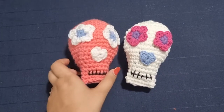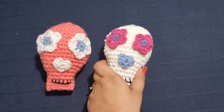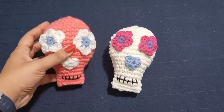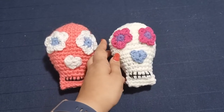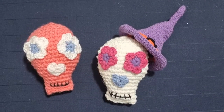Hi guys and welcome back. Halloween is right around the corner and today I have another really simple, really fun video. Today we're going to learn how to make sugar skulls. You can use the same pattern and just make regular skulls as well. You can add a keyring and turn this into a keychain or have it as a fun decoration around the house.